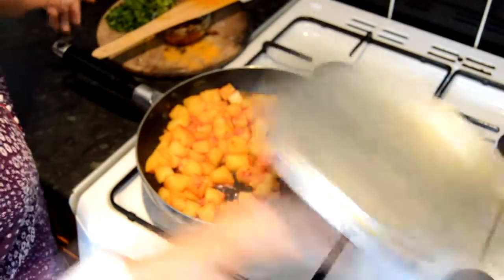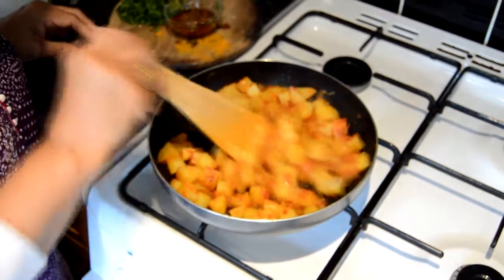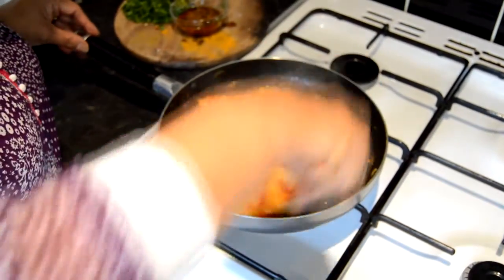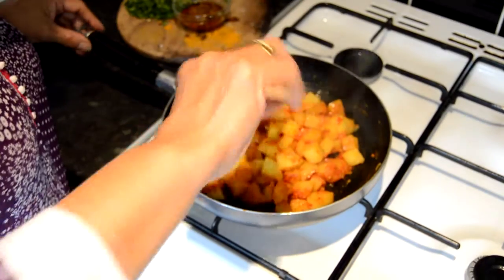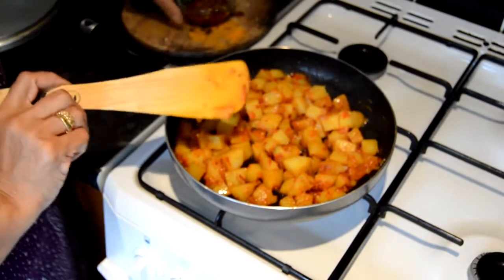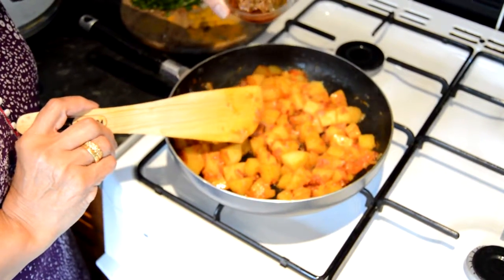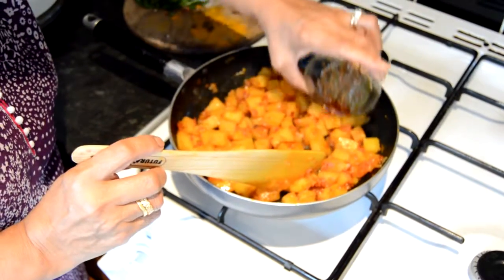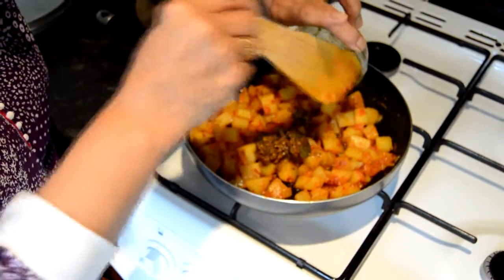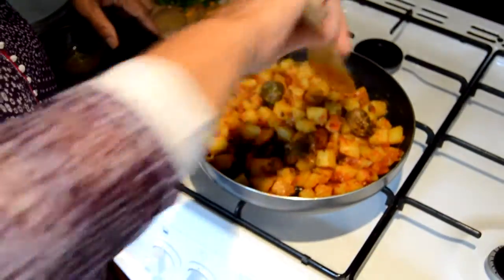Let's see if the potatoes are cooked — they are quite tender now, so they are ready. It is quite a dry dish which you can enjoy on its own, or you can have it with garlic bread or pita bread for a substantial lunch or brunch. I am going to add the ready-made mango pickle, which is mango oil and some special spices. The aroma it creates is really really good and very tasty — it should give a very deep flavour and aroma to this dish.